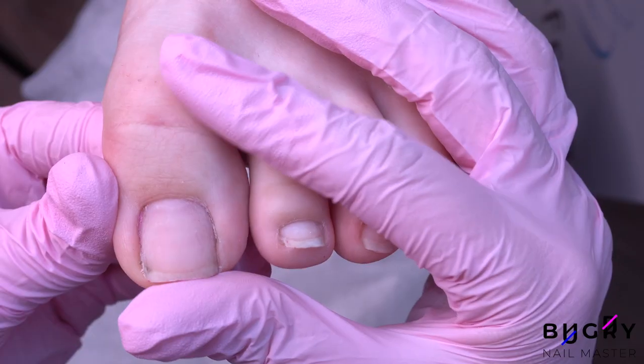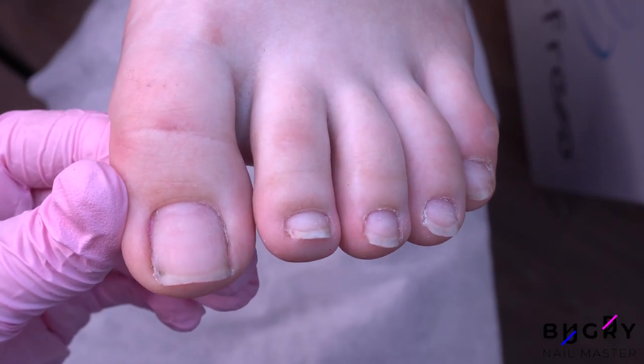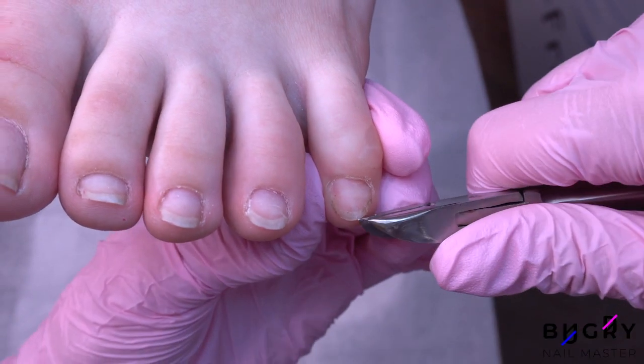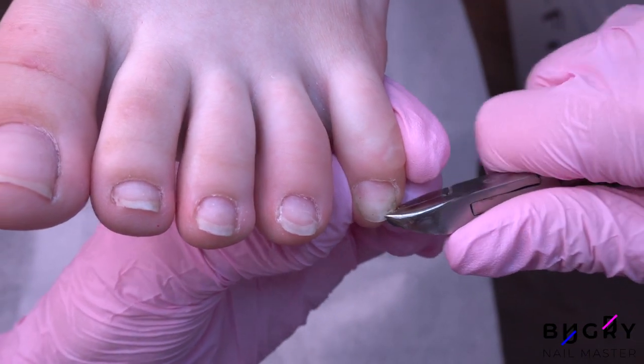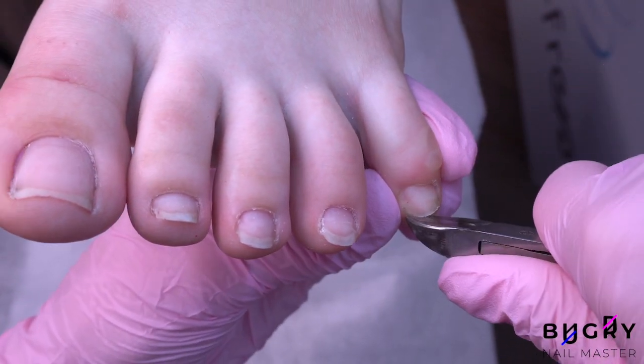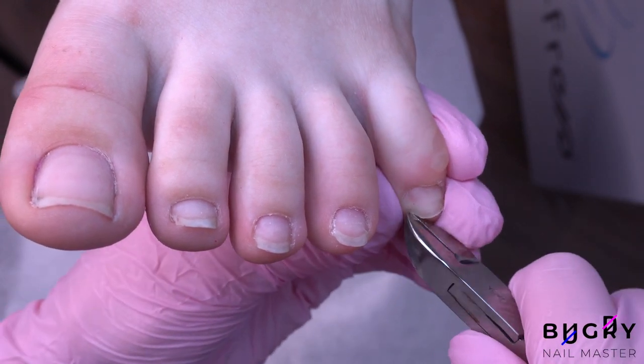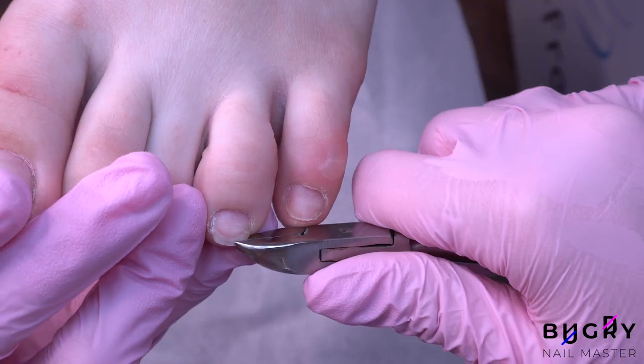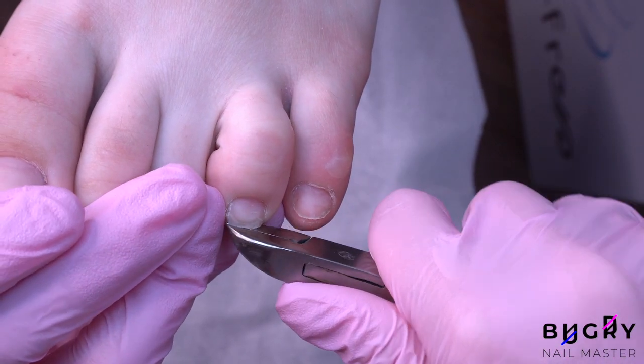All of the coating has been removed and I was surprised to see that her pinky toenails are a lot rounder than the rest of her toenails, which is usually the opposite case. My client has asked me to cut down her pinky toenail and its corner as they do bother her, but as for the other toenails we will be doing them in a soft square shape.